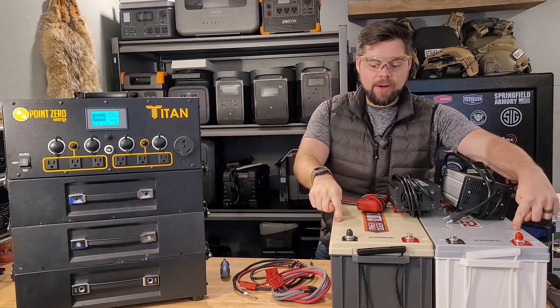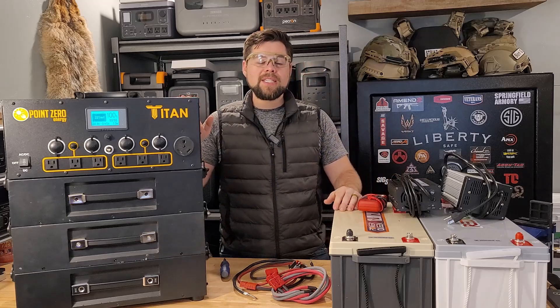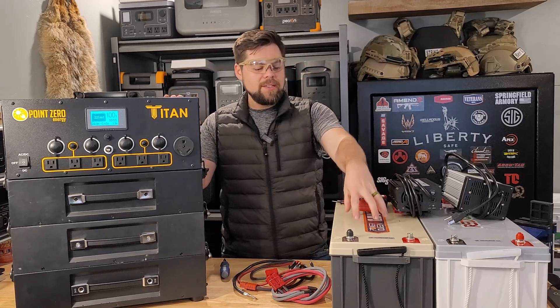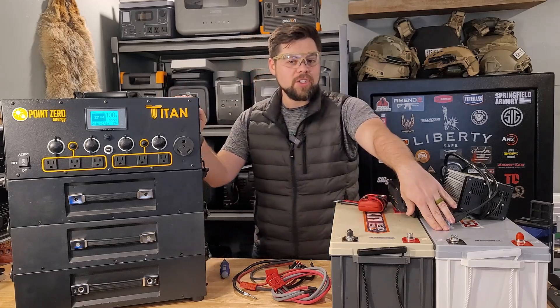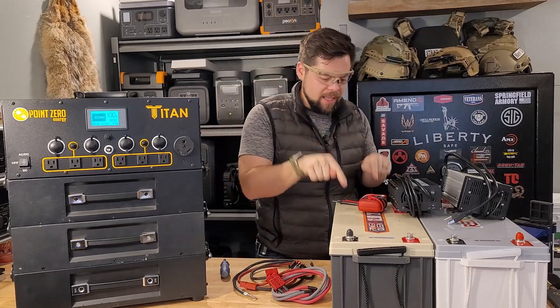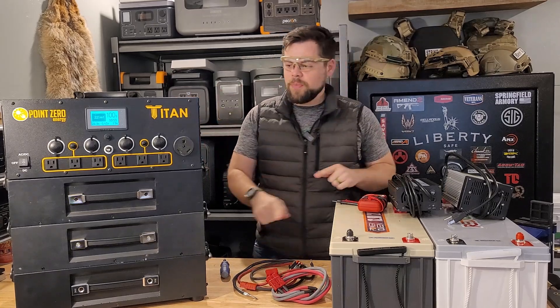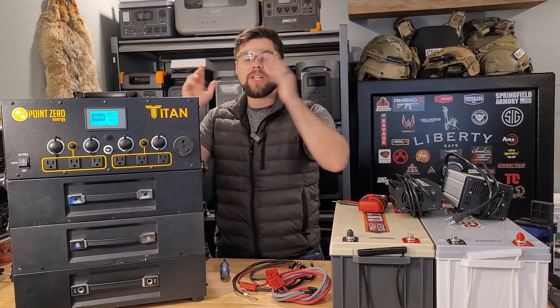I've got two different brand batteries here, but internally they're pretty much identical. The real question is: does this work? These batteries are about 2,500 to almost 2,600 watt hours each. Each one is 12 volts, and this is a 24-volt system. So how can we get these batteries connected together to work properly with this, and does it function properly?